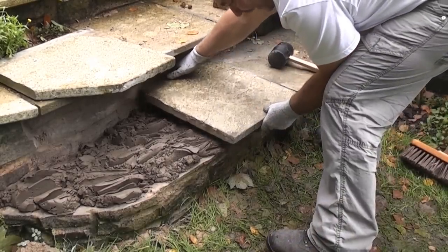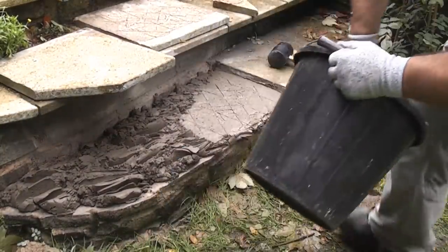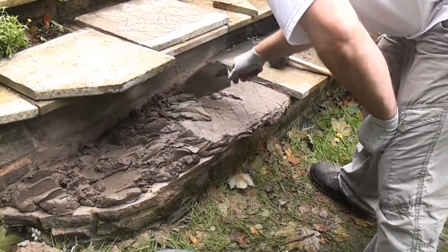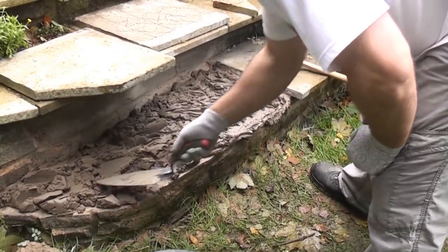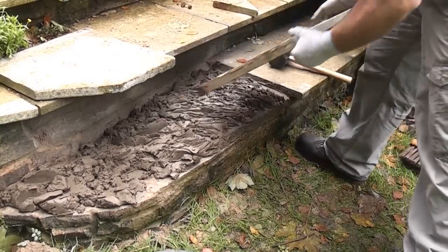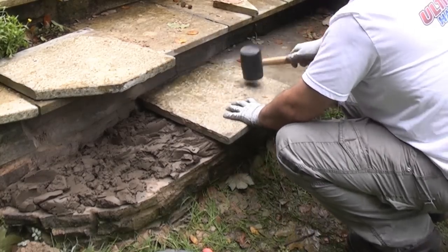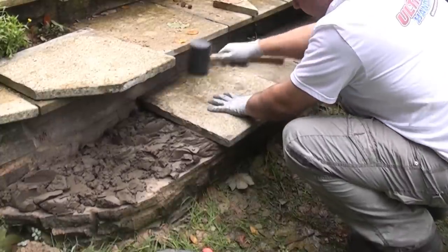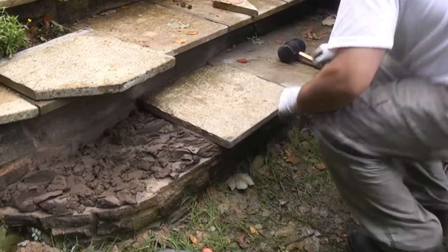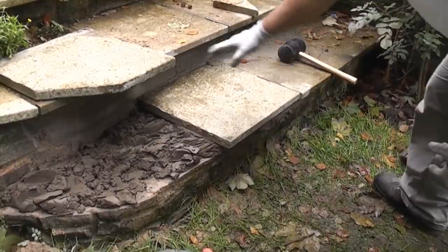We're just going to lift that off again because I think it's a bit hollow at the back — which it is. So we're just going to put a bit more mortar on there, then place it back for the time being. Now we've done that, we'll put the flag on again and tap it down. You'll notice that the cement is being pushed out now, which is good — that means it's filling any voids. You're getting cement pushed out at the front and up this gap here, and also at the back.